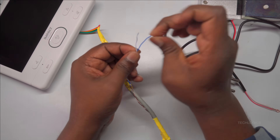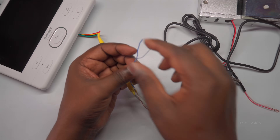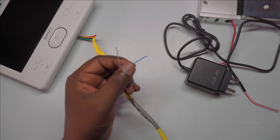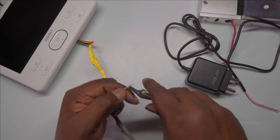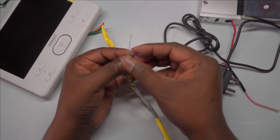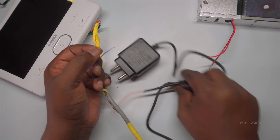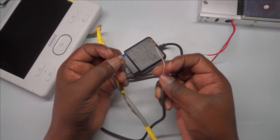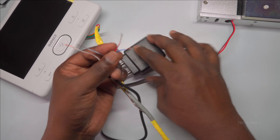Keep the brown pair intact, as it is reserved for future use or other wiring needs. Next, carefully strip about half an inch of insulation from each of the wires in the blue pair using a wire stripper. It's important to remove the insulation gently so that you expose enough copper wire for a firm connection, but avoid damaging the wire strands. Do the same with the output wire from your power supply. Proper wire preparation is key to ensuring a good electrical connection that won't easily loosen or cause faults later on.